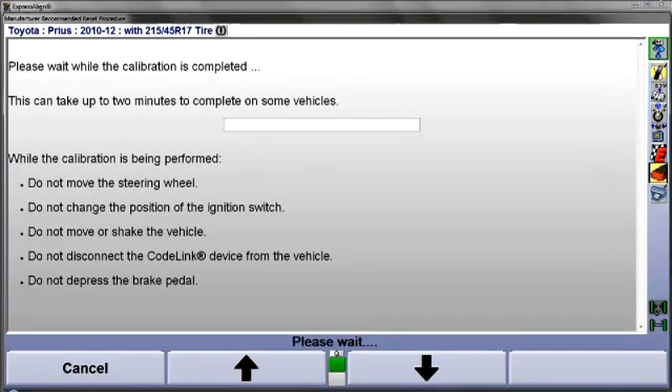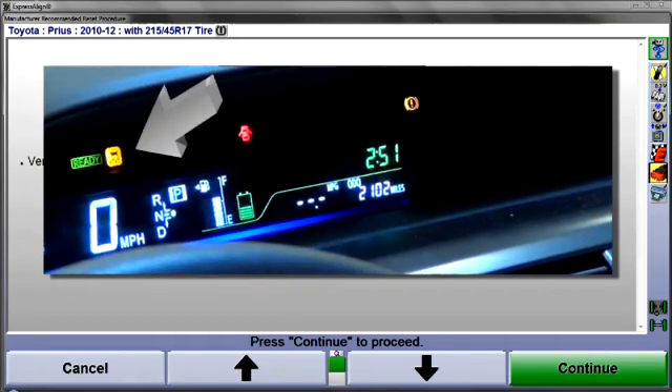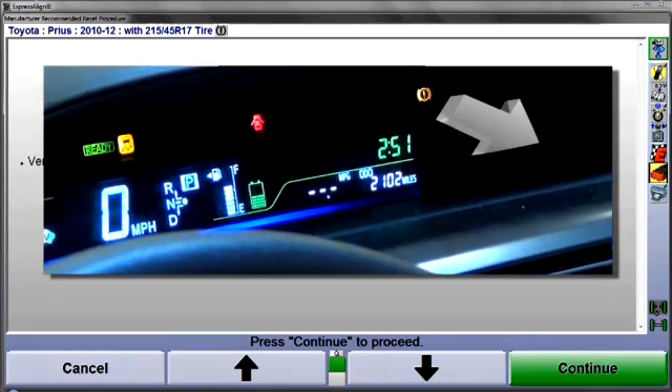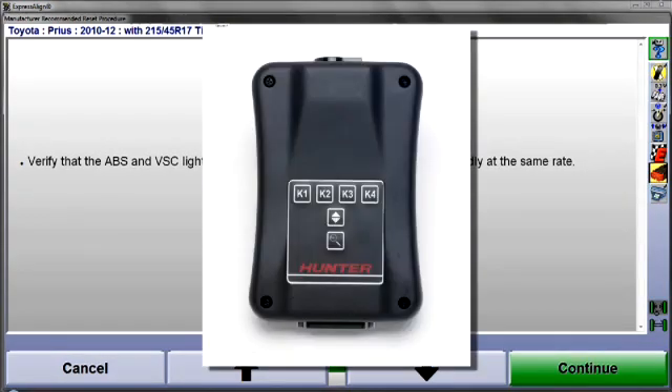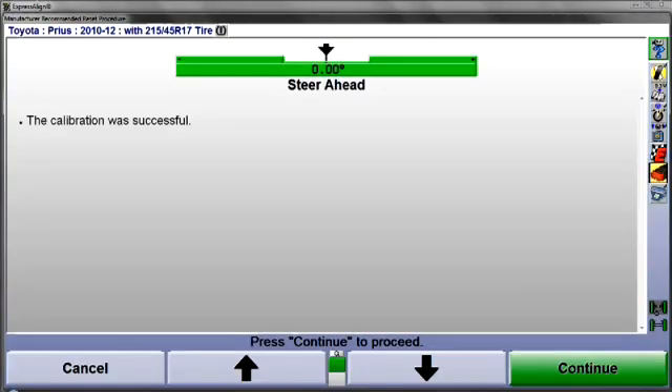Calibration of the steering angle sensor and other OE-specified sensors will now be initiated. While this occurs, do not disturb the car. Next, verify that the ABS and VSC lights on the dash are blinking rapidly and at the same rate. Now, select K4 at the CodeLink tool and calibration will be completed. When finished, the display will confirm the calibration was successful.